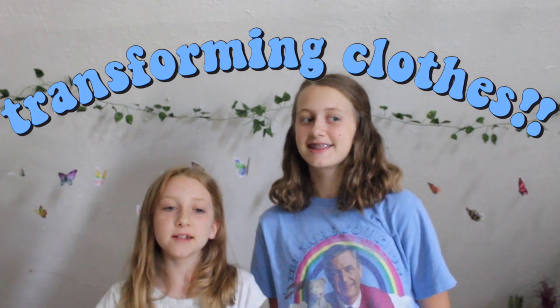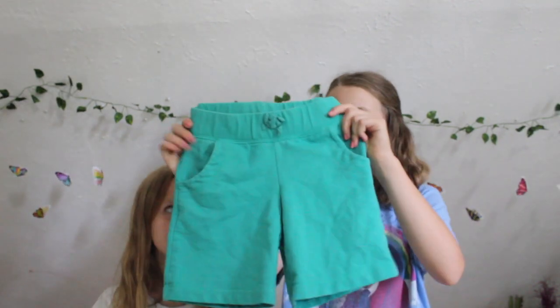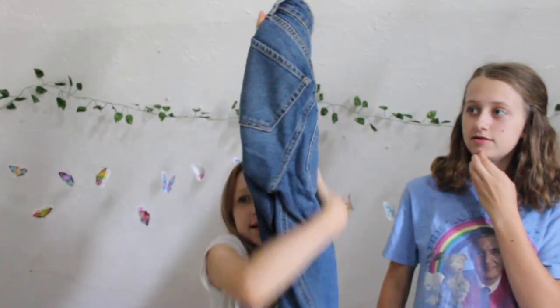Hi guys! In today's video, me and Caroline will be transforming a piece of the other person's clothing. So I chose Caroline's pajama shorts — they're just blue and basic, but I'm going to make them super cool and cute. And then I chose these jeans, which I'm going to make super cute because Lauren says they're a little bit plain. So let's get started.